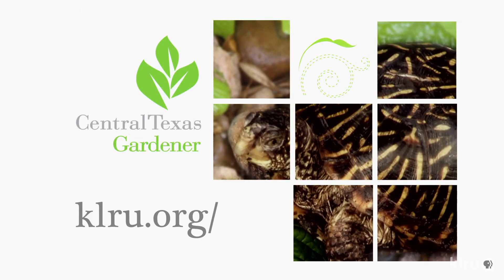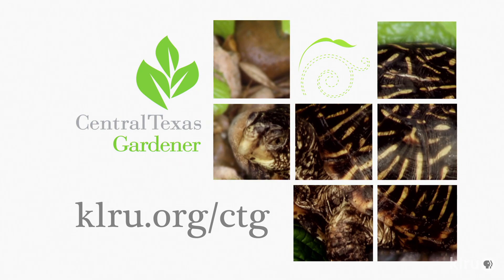We'd love to hear from you. Head over to KLU.org/CTG to send us your questions, pictures, and videos.